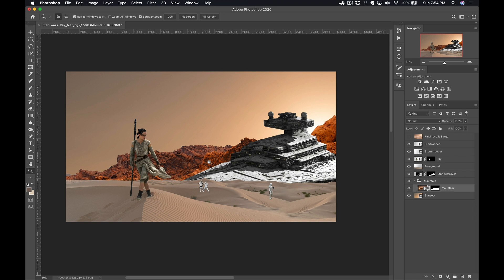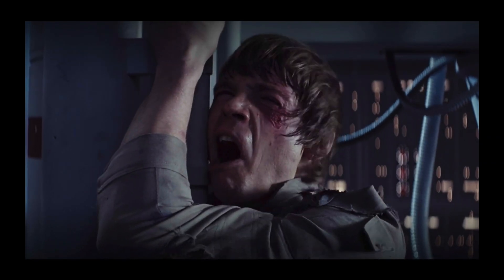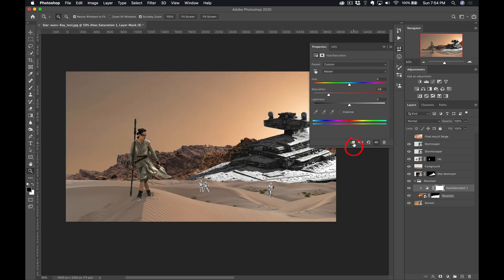The first thing I'm gonna do is — this mountain is way too red. So I'm gonna add a hue and saturation adjustment and desaturate the mountain. But check this out: if I do it now, not only is it gonna desaturate the mountain, but it's also gonna desaturate the sky — I don't want that. So I'm gonna click here and put a little arrow between the hue and saturation adjustment and the mountain, so the hue and saturation is only applied on the mountain. That's perfect. And because it's further away, I also wanna make it brighter.